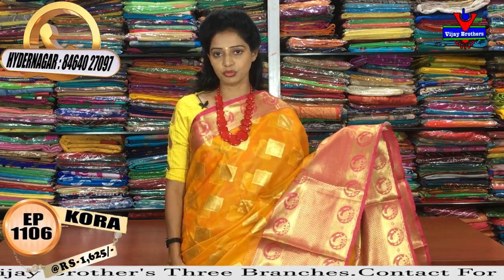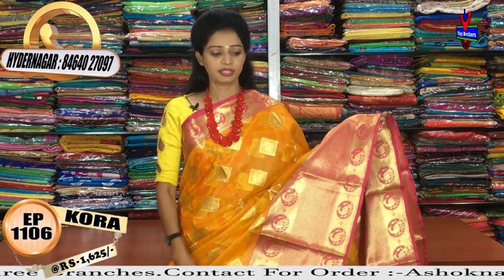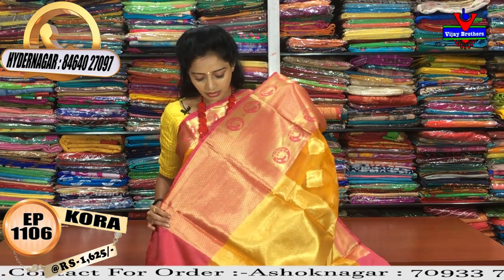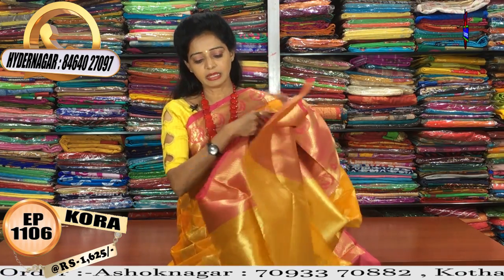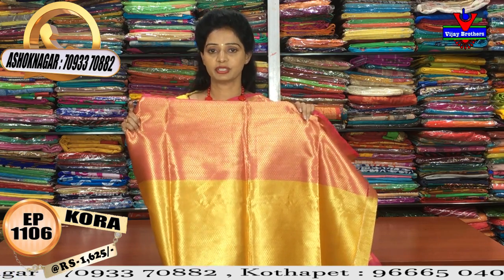There is also a pink color in the middle part with a gold color highlight. I have a blouse in this style. The borders are pink, the middle part is yellow, and there is a gold color highlight throughout.